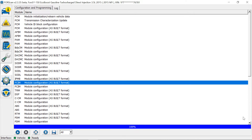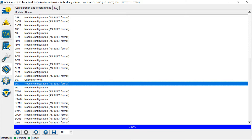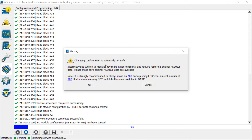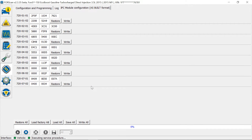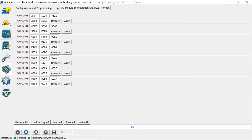The other optional one is the IPC — go down here and hit Run. This is going to be address 720101, and the very first digit needs to be a one. That disables the actual message that comes up on the IPC — the instrument cluster.